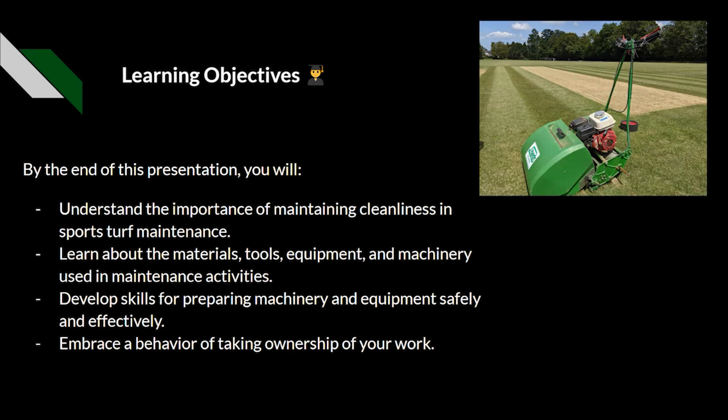The learning objectives for today: we want you to understand the importance of maintaining cleanliness in the sports turf maintenance sector. Again, this can be anything from the mower to the mess room. We want to learn about the materials, the tools and equipment that we are using, and understand why different ones may need to be cleaned in different ways.